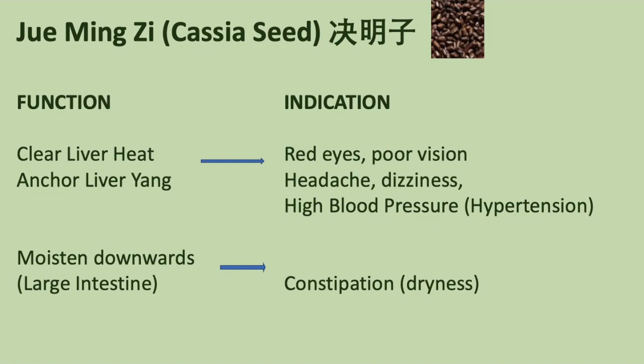Function and indication: Jue Ming Zi clears liver heat and calms liver yang — for red eyes, poor vision, headache, dizziness, and high blood pressure. Jue Ming Zi also moistens downwards at the large intestine, for constipation due to dryness.